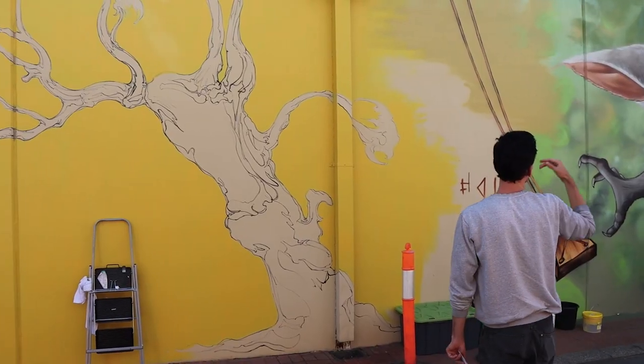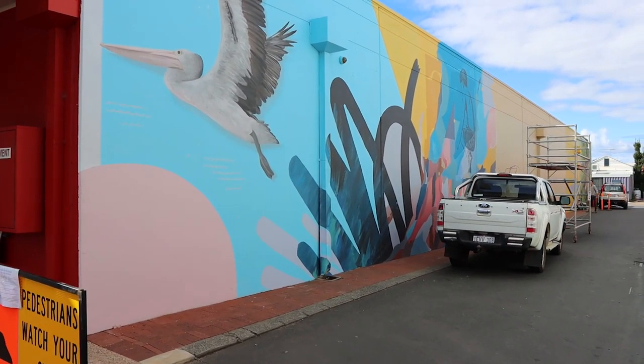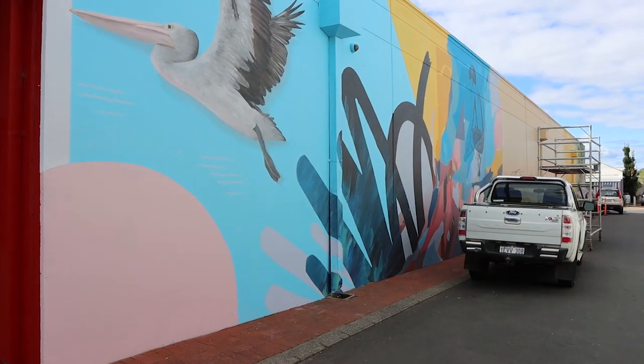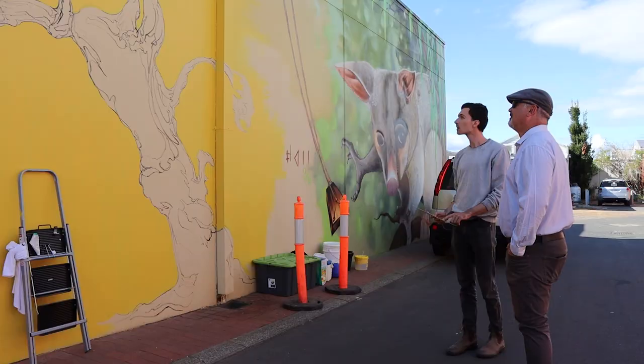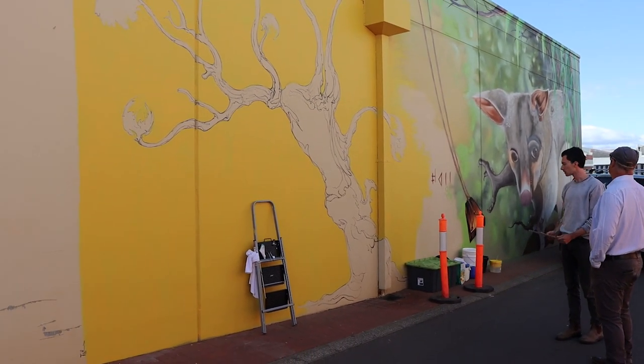I'm here with Tom Ansell, one of six local artists contributing to this latest mural installment in Busselton. This one, for those that don't know, is off Kent Street on the wall of the Reject Shop. There are about six different panels all transitioning from one to the next, and Tom's work is behind him here. Do you want to let us know what your piece of the installment is, Tom?